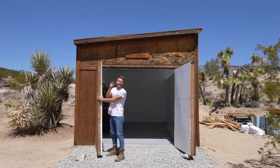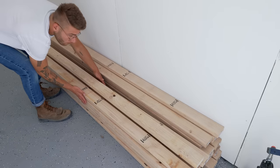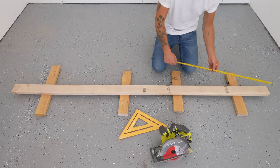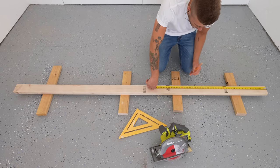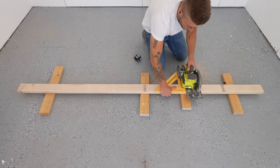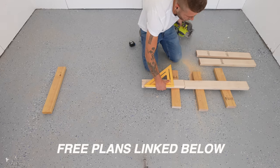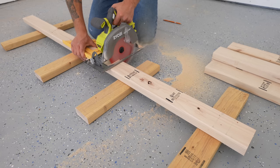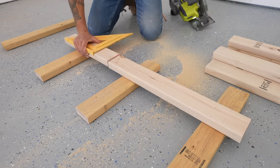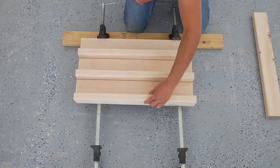I started by going to my lumber pile and picking a few of my nicest looking two by fours — these are going to be what I make the side panels for the sofa out of. Overall I needed to cut 14 pieces to 25 inches long, and to do that I used my circular saw with a finished blade on it to prevent tear out and a 12 inch speed square to make sure my cuts were square.